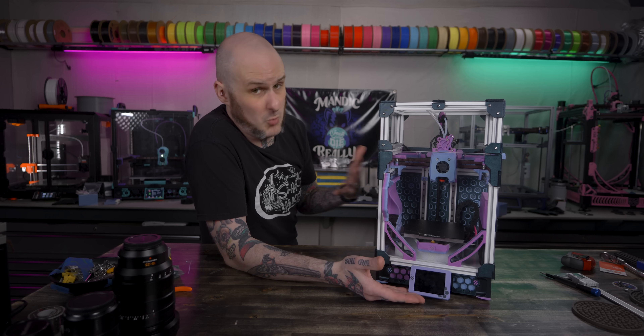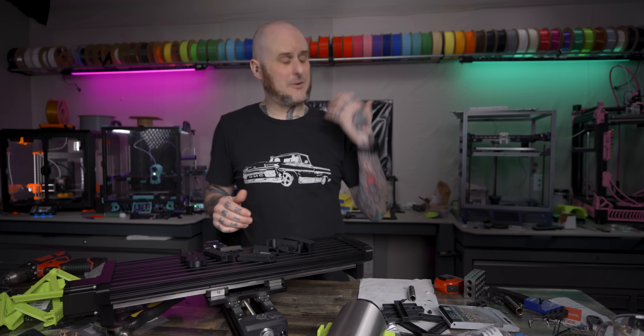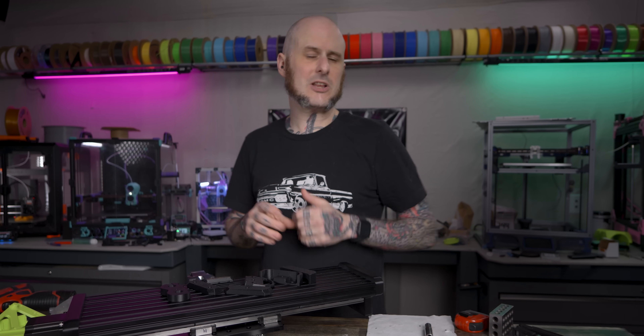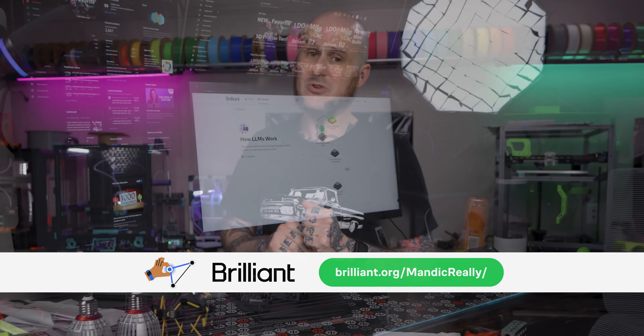You're going to be seeing this machine more throughout this video. Now, to get this project done, I'm going to take my background in custom car building and my experience as a 3D printer operator — all that knowledge — to solve problems on this project. This week's video sponsor, Brilliant.org, can help you improve your problem-solving skills.